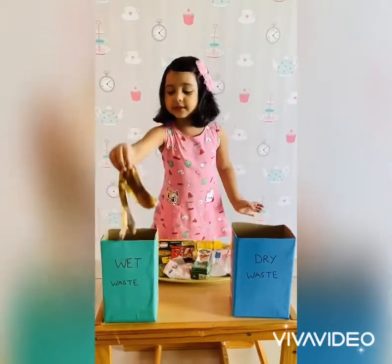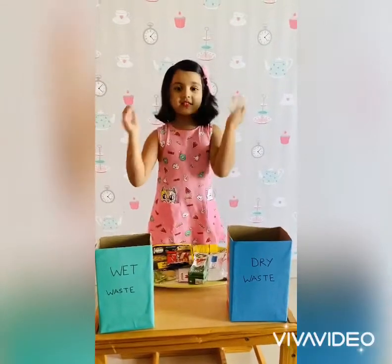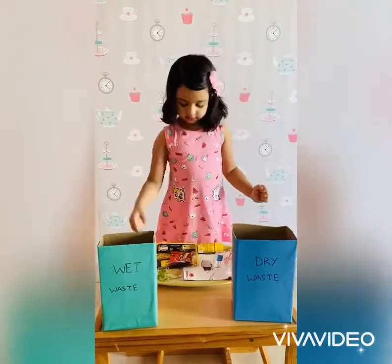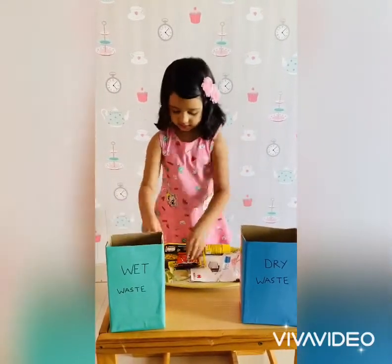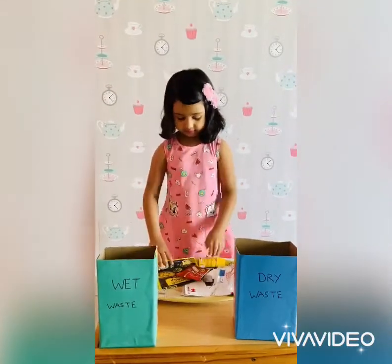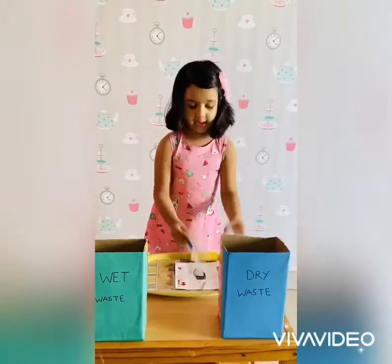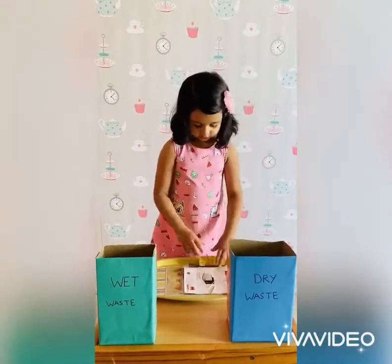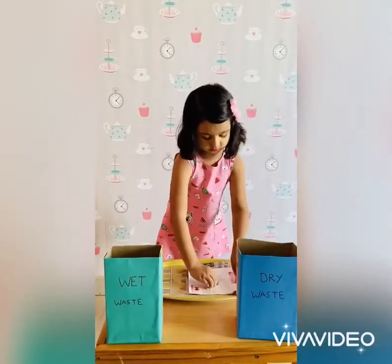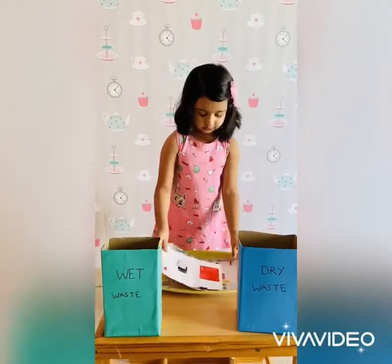Banana peel. This is the blue box. Tupperware here. Rubble. Plastic bottle. Metal bottle. Old magazine.